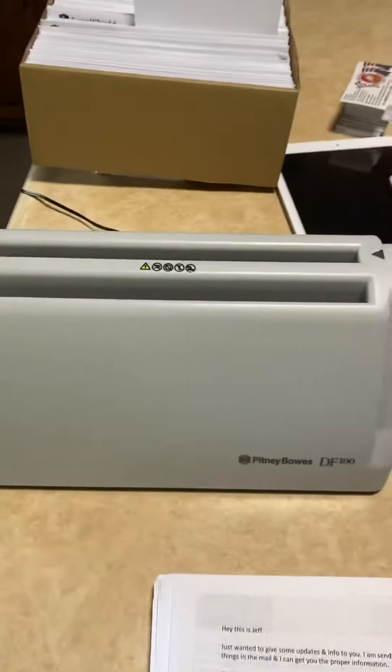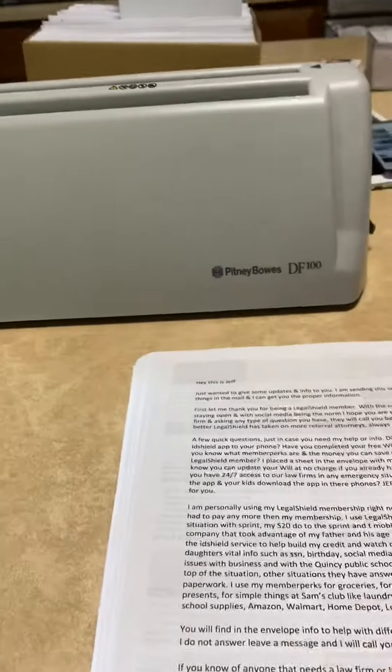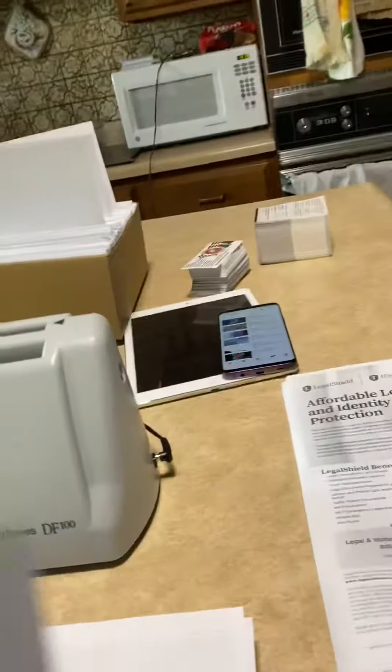I have this new machine right here — you know me and my gadgets and toys — but I was trying to figure out a way of folding all these. I've got to put three together at once, so I've got these three I'm putting together.